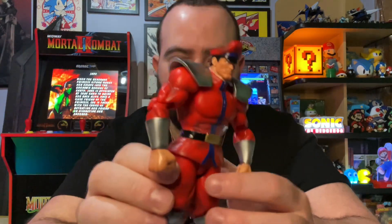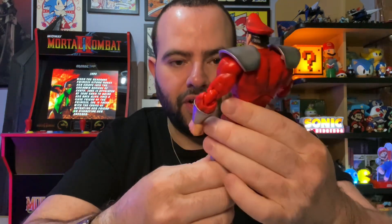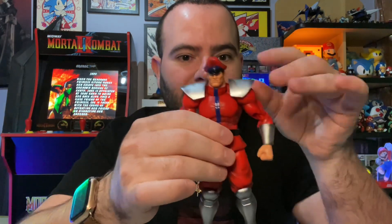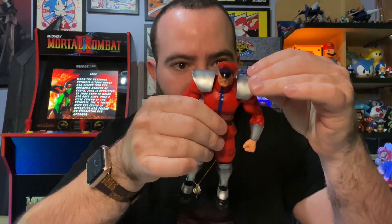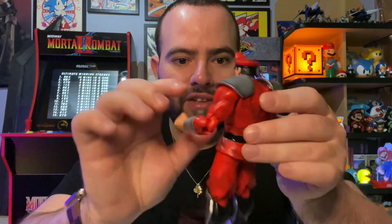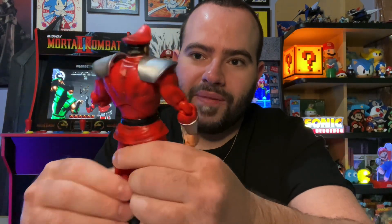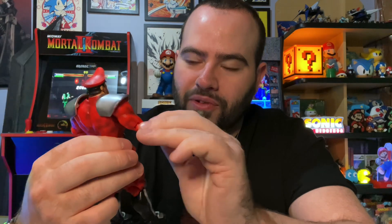We've got M. Bison here. He's not as sturdy as I would have liked — the Play Arts figures are definitely better. His shoulder pads are held in with a joint on the inside. But he is very articulate, which is a good sign, so you can pose him in so many different and unique ways.